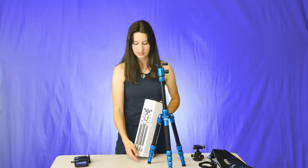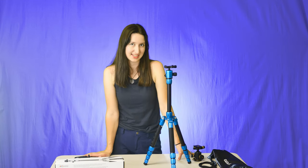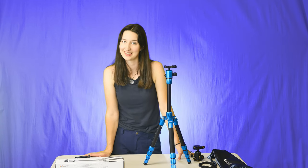It also comes with different feet if you don't want to use the rubber ones in nature — it's got some sturdier ones. So that's it. Hope you enjoyed. Have a great day. See you next time.